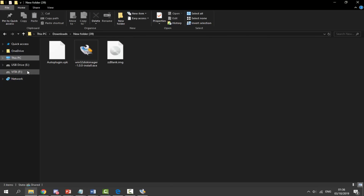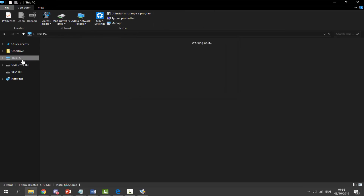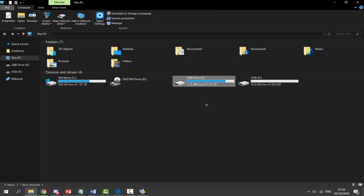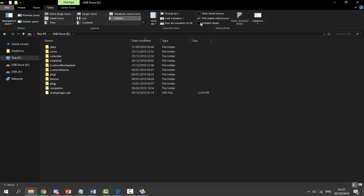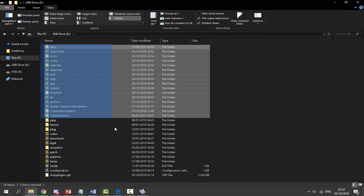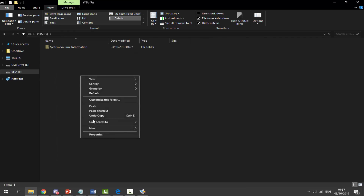With the PS Vita connected, go to your Downloads folder and find the autoplugin.vpk file. Drag this onto your PS Vita drive — make sure it goes onto the actual PS Vita, not the SD2Vita. It should appear at the root. Now, to copy your existing memory card contents: double-click into your PS Vita, click View at the top in Windows, and enable Hidden Items so all hidden folders are visible. Then select everything on your PS Vita, right-click, and copy it.